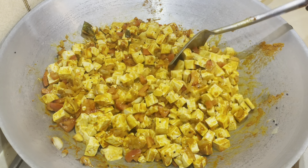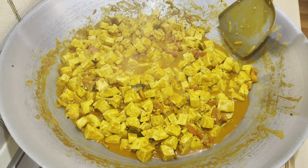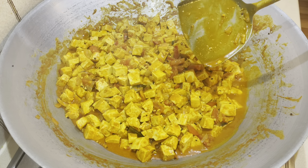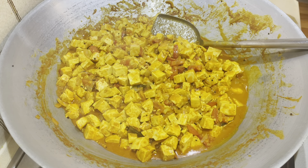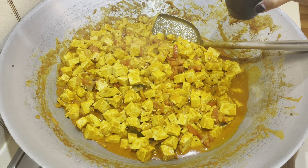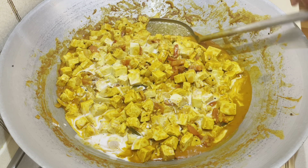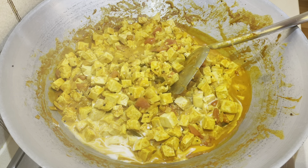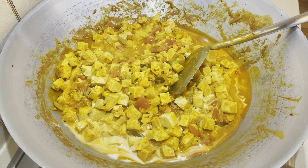The curry has been cooking for about 10 to 15 minutes now and the curry powder has cooked through — it no longer has a raw taste and the texture is smooth. Taste for salt and adjust as needed. The last thing to do is add in your coconut milk, stir that through, and let it cook for a few more minutes. Then turn off the stove and enjoy your tofu curry with rice or chapatis. Happy cooking!